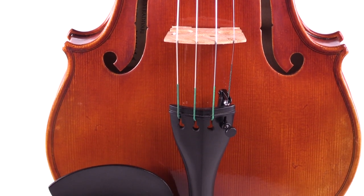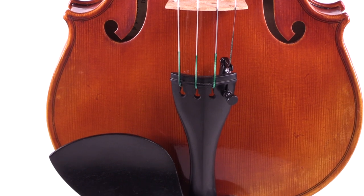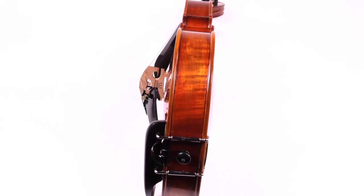The original instrument also became famous because it was played by such great violinists as Yehudi Menuhin and Itzhak Perlman.